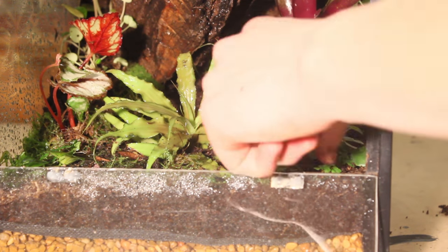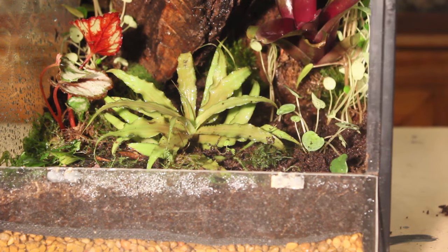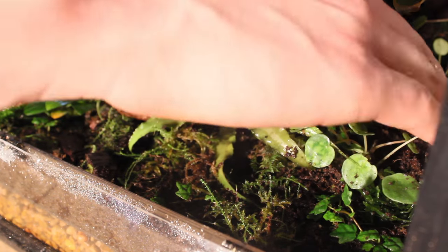It can be easy and tempting to overplant your vivarium, but if you are going to house a terrestrial animal, leave free space on the ground accordingly. Also, keep in mind that your plants are going to grow a lot, so there's no point in stocking large quantities of plants to begin with.